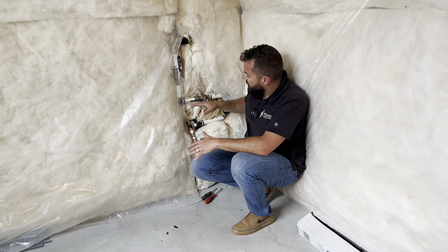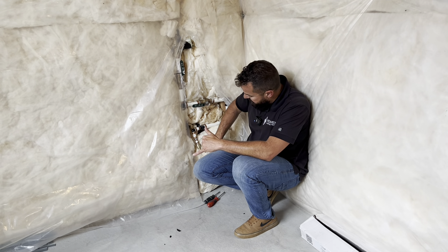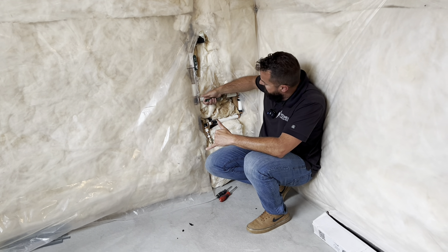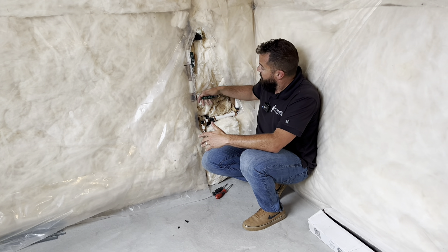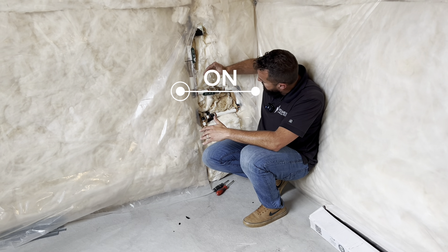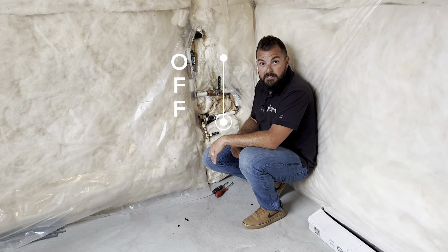Now, the two main handles — the easy way to find out which one is for the sprinklers is you follow this drain. Whichever valve leads right to that drain, nine times out of ten, that is going to be the valve for your sprinklers. Just go ahead and turn it. Parallel with the pipe is on. If it's sideways, perpendicular with the pipe, that means it's off.